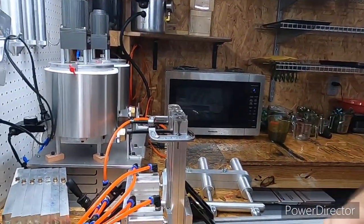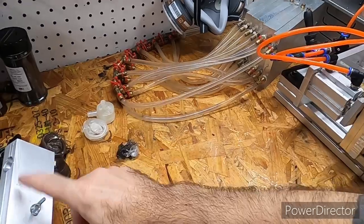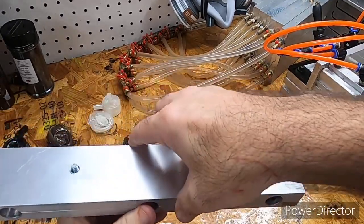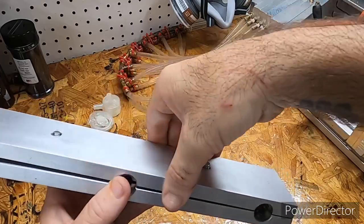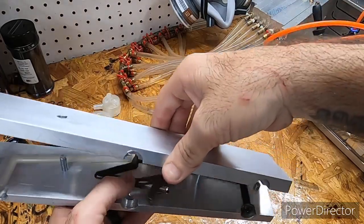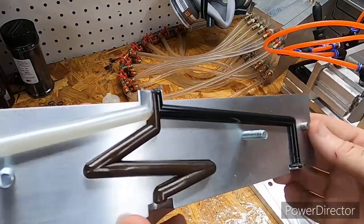I'm pretty sure — give that a few more seconds. I'm going to angle this down; I know some people like to see inside the mold. Let's see if it comes out intact. There we go — you can see the black, the bronze, and the more brass layers.